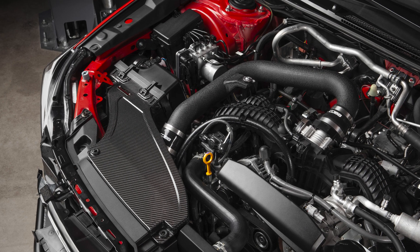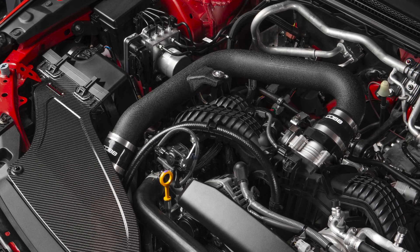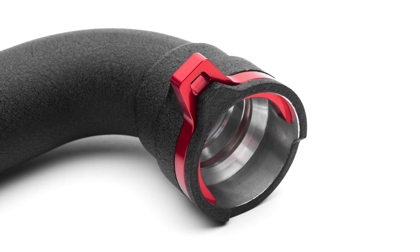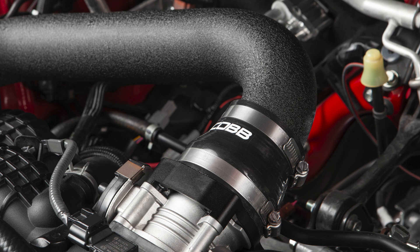And last but not least, each terminating end of these charge pipe kits benefits from a couple more special components. A shiny red machined clip and set screw combo secures the hot side to the turbo inlet so it can handle all the boost you can throw at it. And on the other end, a subtle but important machined throttle body adapter allows the cold side pipe to attach itself with a nice silicone coupler.